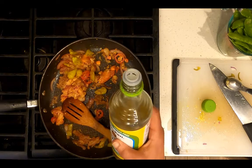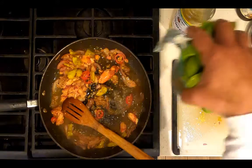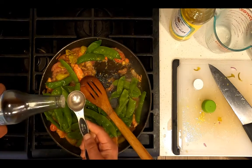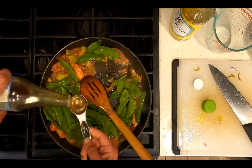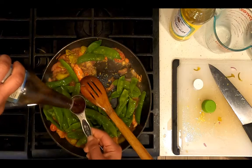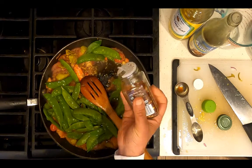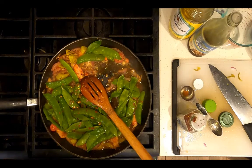Add a quarter of a cup of rice wine vinegar. Add two cups of snow peas. Add three tablespoons of low-sodium soy sauce or coconut amino soy sauce alternative. Sprinkle on about a quarter of a teaspoon crushed red pepper flakes. Cook for five minutes.